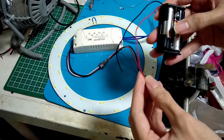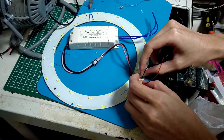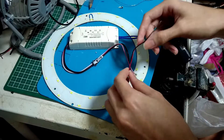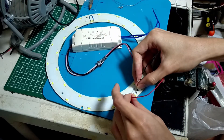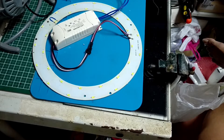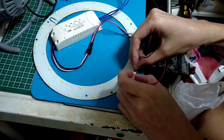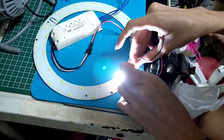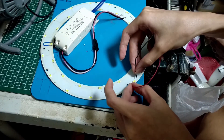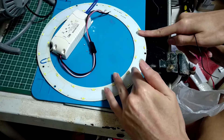That's why I can use one of these to test each and every single string — positive here and negative there. And as you can see, I can light up that single string of LED with this patch here. That's working. And that's working. And this is working. I will keep repeating this test for every single string of LED that is connected in series.